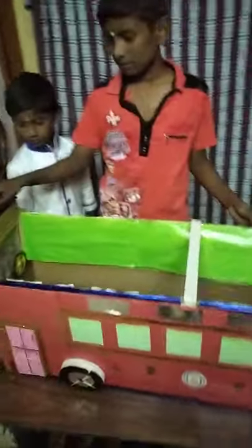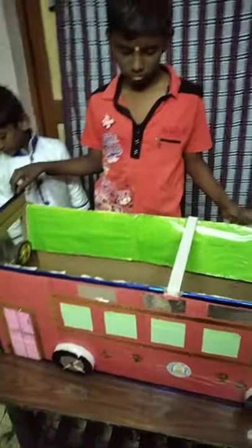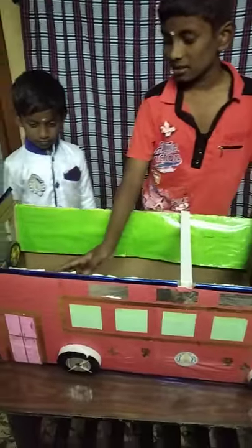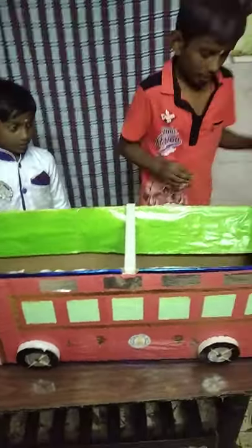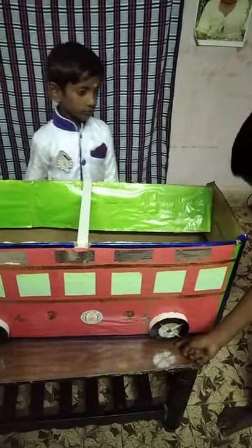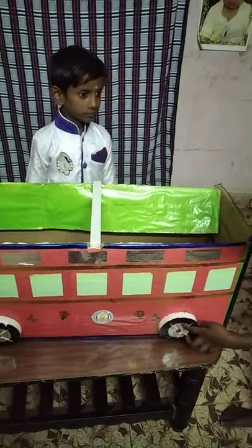First, we have an air conditioner box. We paste all the oil paste. We will cut the oil in a circle shape. We will fix the oil.